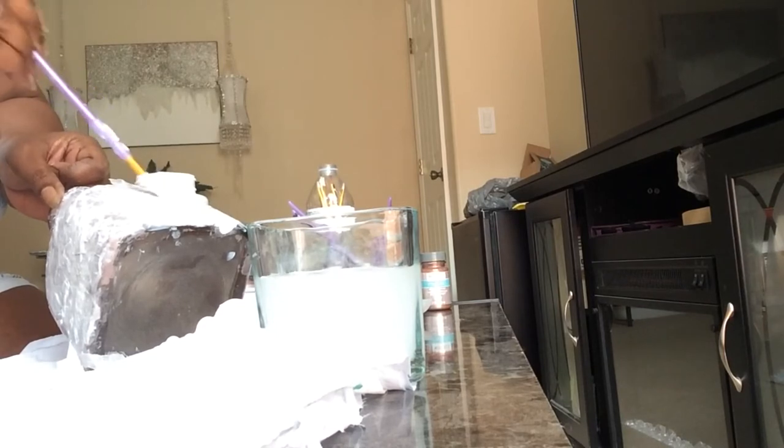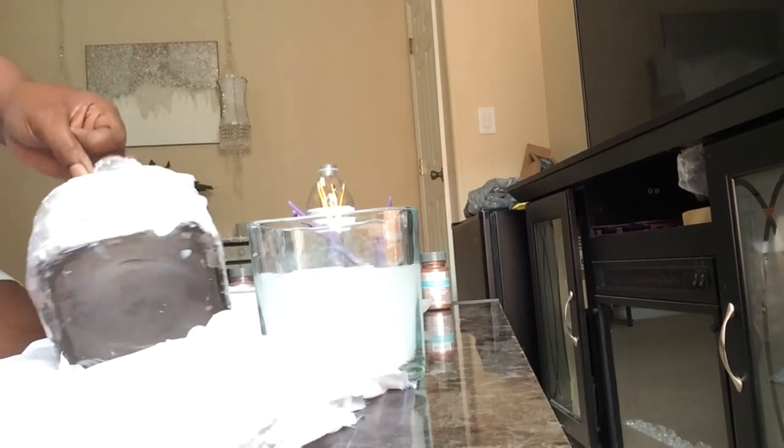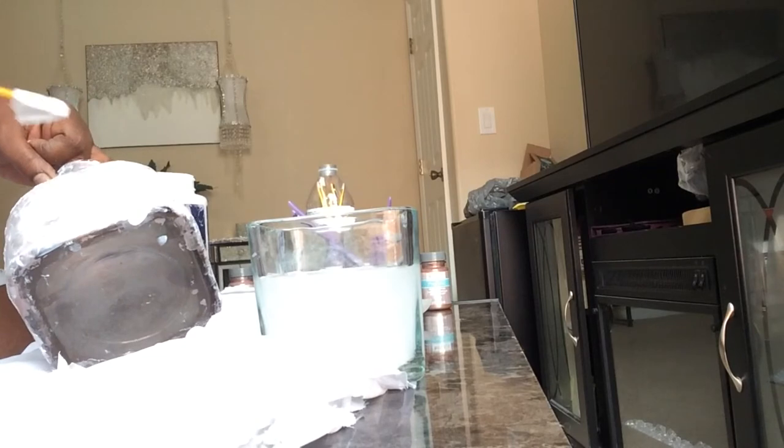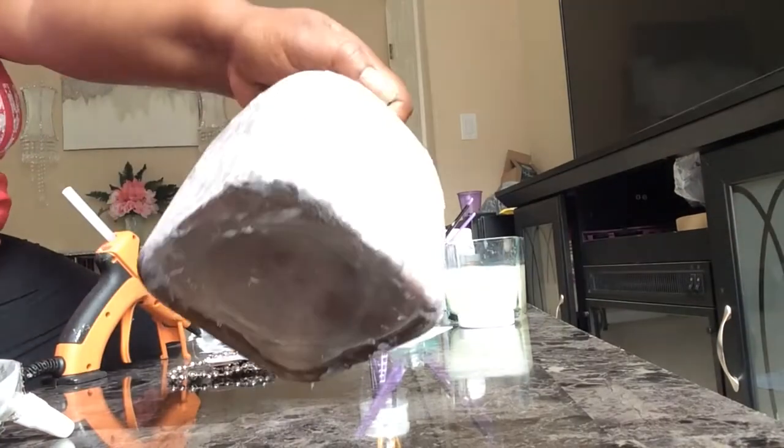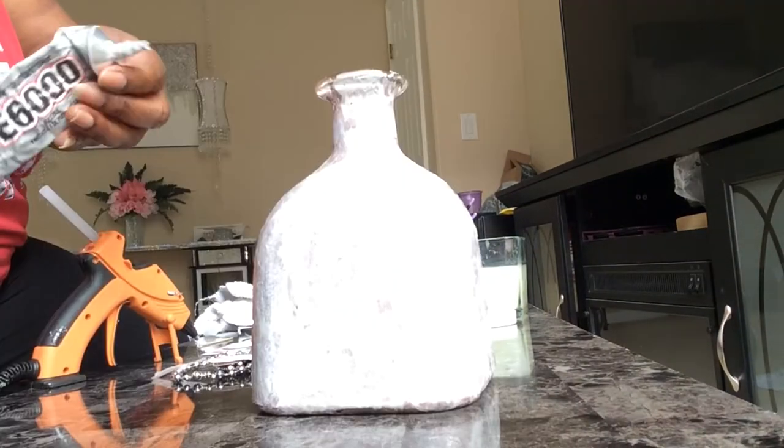The wax paper and the Deco Podge together are going to give the glass bottle a marble effect. You can do this with any color paint — first you're going to paint your bottles, and you can see where it's dried. I covered the whole thing.